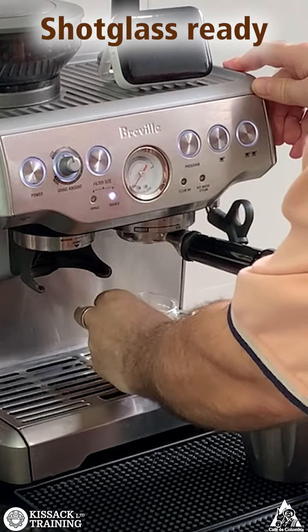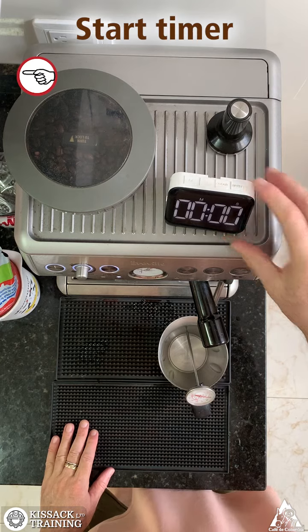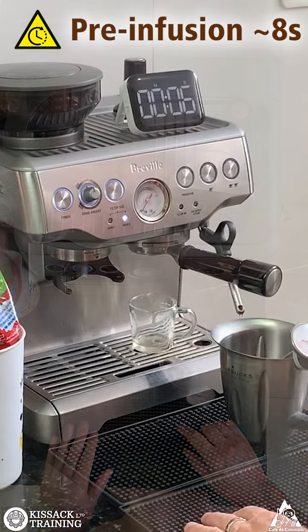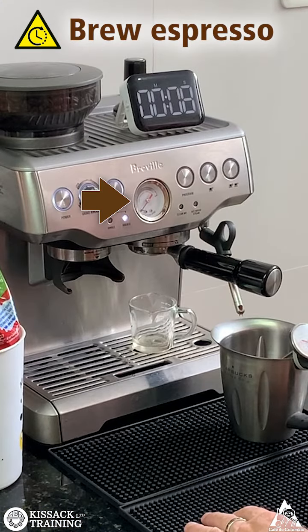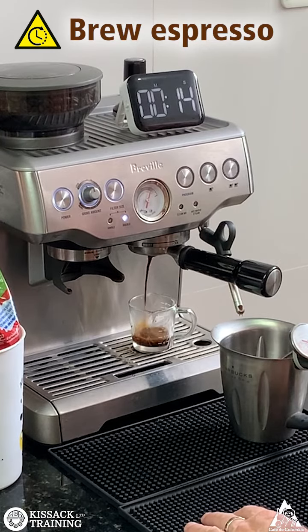The shot glass is ready. Start making espresso and start the timer. Pre-infusion is about 8 seconds.